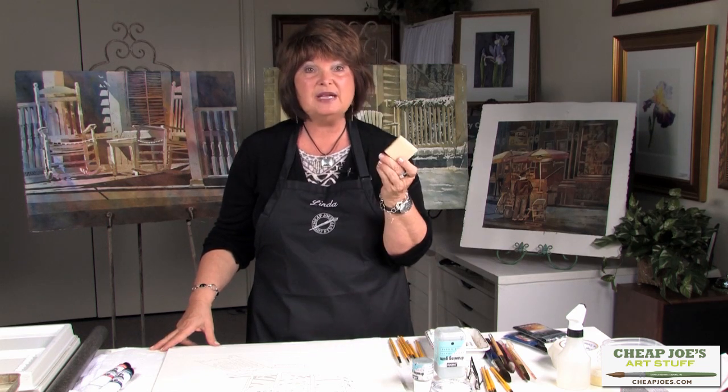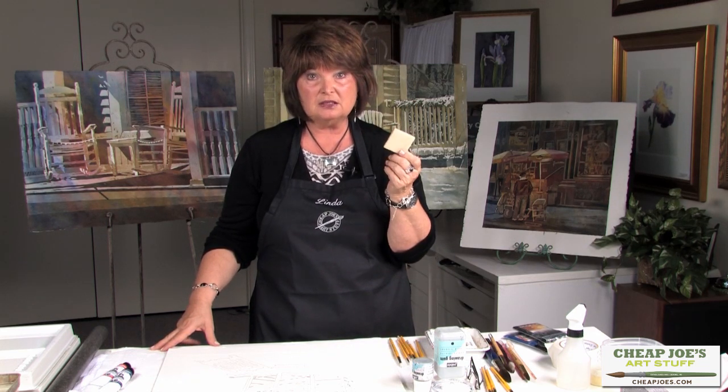I remove the masking fluid with a rubber cement remover. This is a Cheap Joe's rubber cement remover — you just go on your paper and you can pull the masking up, and I'll talk more about that later.